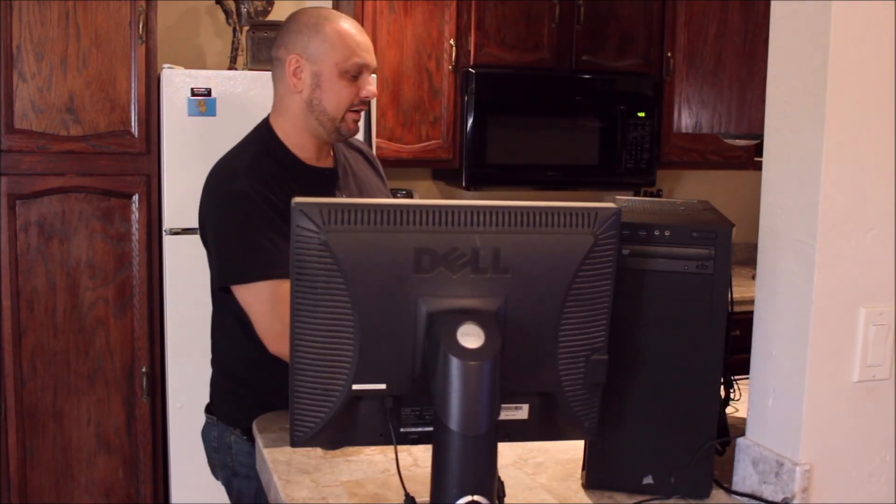What's happening guys? You came back — I appreciate that. So you guys remember the last video where I built this computer? Everything went great. It's fantastic, it's been running great for a solid week.